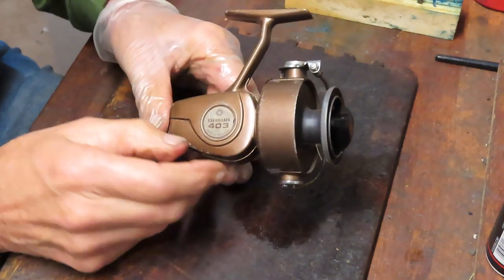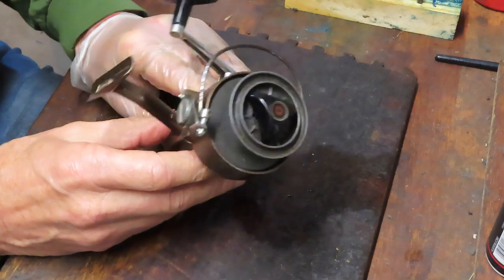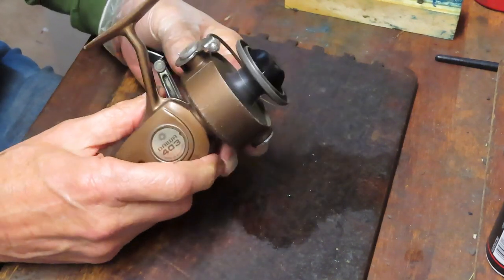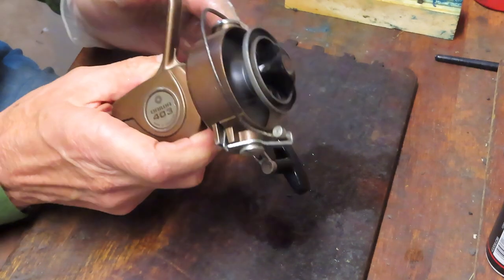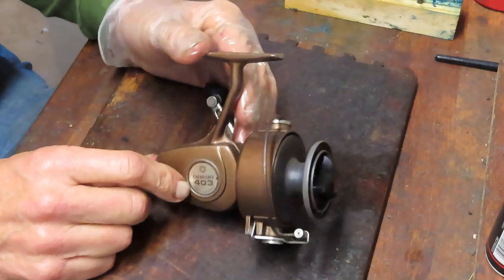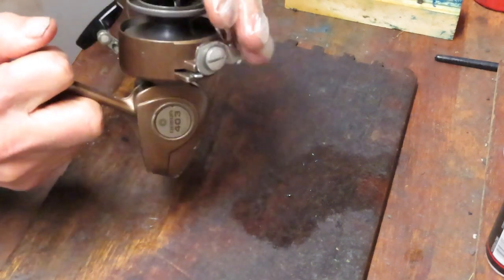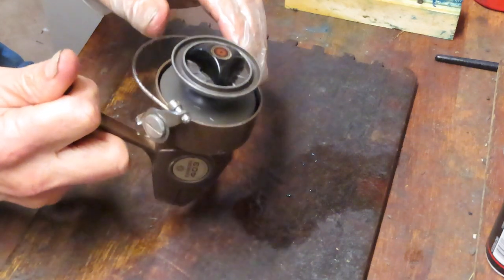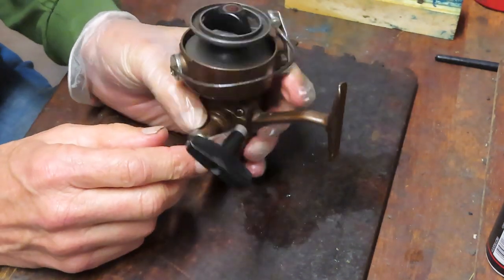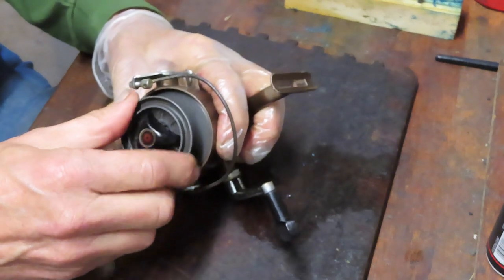So today I actually pulled one that I've been meaning to work on. It's a Daiwa 403, and this is probably a 1970s reel. It was made in Korea. Somebody had asked me about the Daiwa 7600, and I was looking through my boxes trying to find one. This isn't the 7000 series, but it's in that same pattern — about a 30 or 40 size reel. This one's a little sluggish, so I'm going to take it apart. We'll figure out how it works. It has a nice snapping bail. We'll show you how to service this one and learn how the 403 Daiwa reel was constructed and serviced.